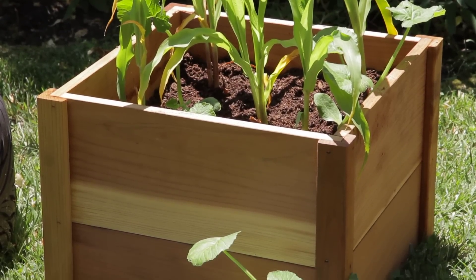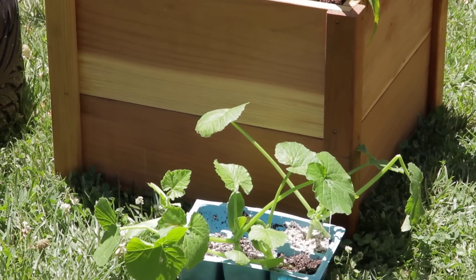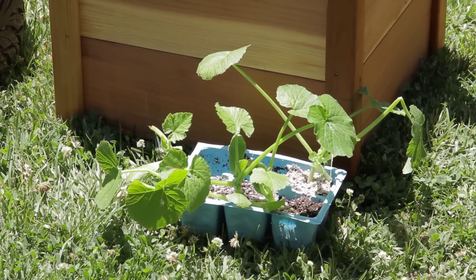If you grow something like a butternut squash, that will vine out and you'll need room for it to grow as well. So try to stay with things that are a little bit more compact.